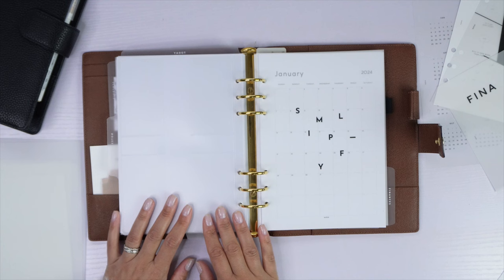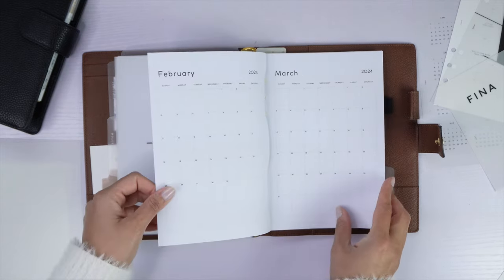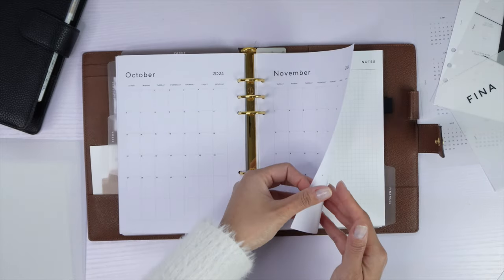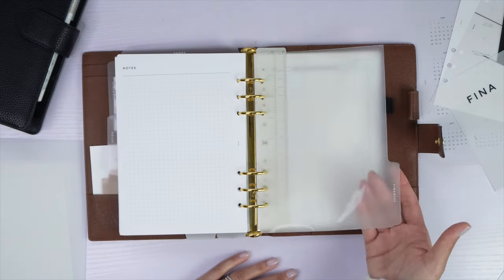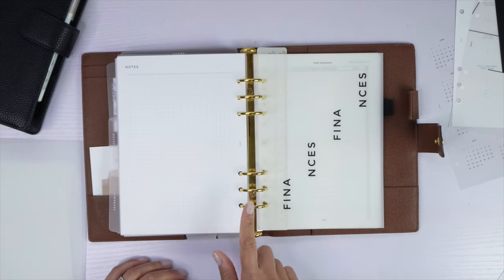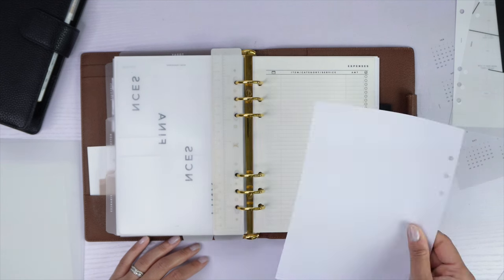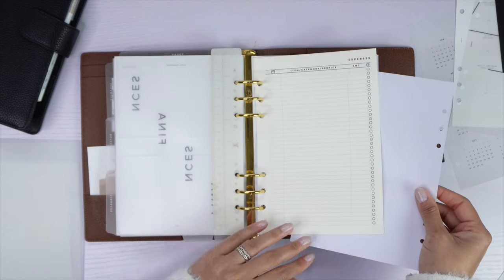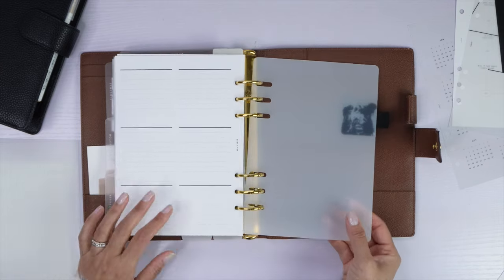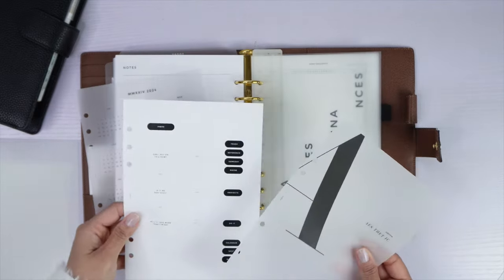The second section is notes and lists, which also has an empty card holder — probably for decoration or stickers eventually. This section has a dated full month on each page; I'm thinking I might use it as a tracker, maybe for daily gratitude, though I haven't fully decided. The last section is finances, where I'll pop in the new dashboard — mostly expense trackers, with another card holder. Each of these three sections still needs decorating, but I'm keeping things very simple and minimal. At the end there's a page lifter with an extra pen loop, and that's it for the A5.